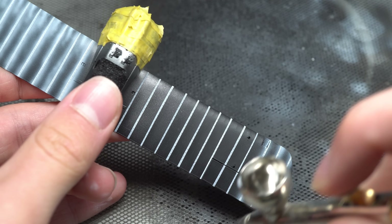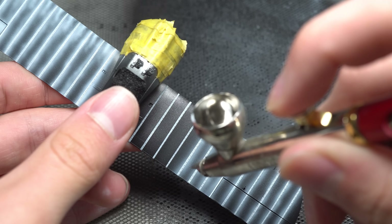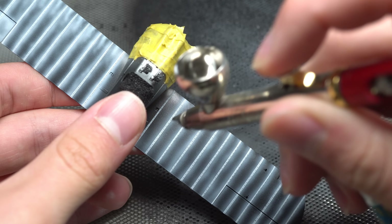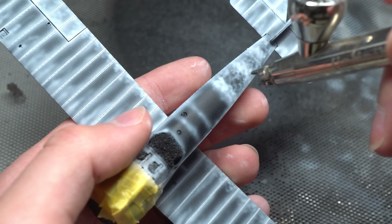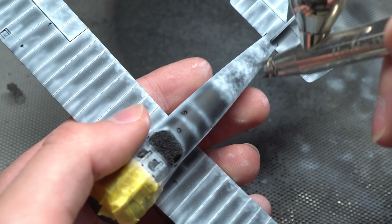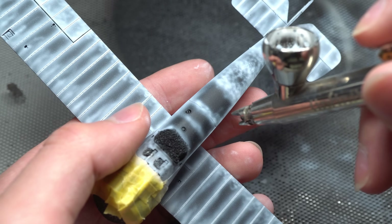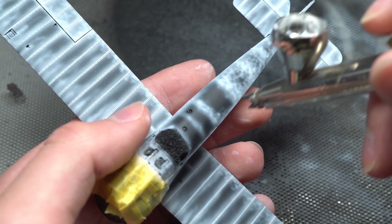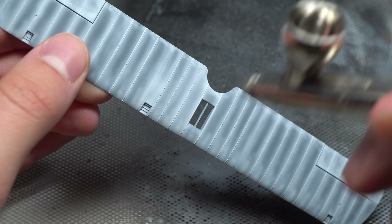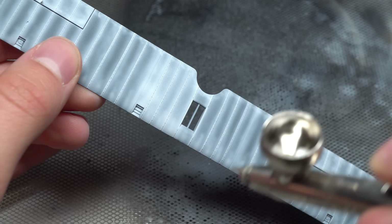With the wings and control surfaces pre-shaded, I moved on to highlighting the rest of the aircraft. A mottled effect was used in most places, which would help to add some more interest to the surface once properly painted. For this purpose I used a fine 0.15mm nozzle. The upper wings on this particular color scheme featured a blocked-out white panel, so this was sprayed whilst I still had the paint in my airbrush.